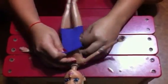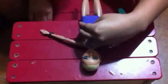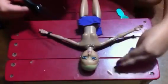So then you're going to slide her in it. And then you're going to have extra on the top, so you cut that off. But don't throw this away yet — keep that on the side.